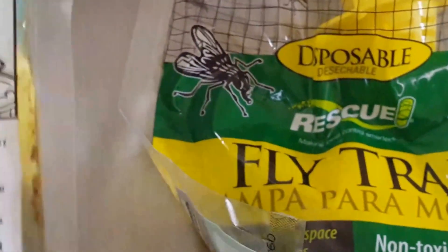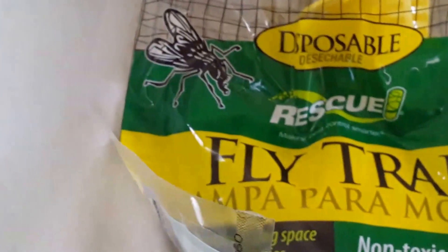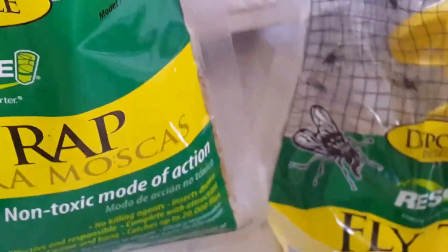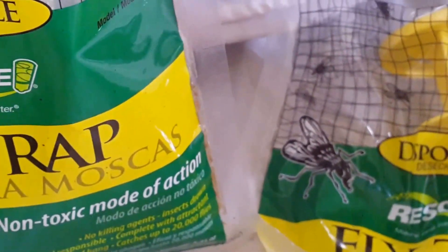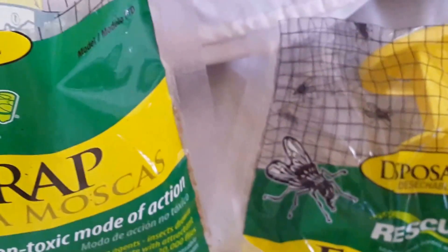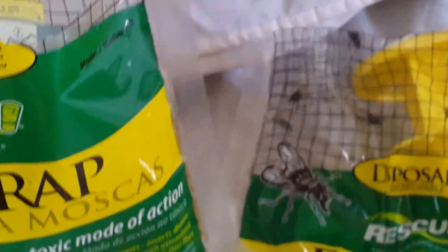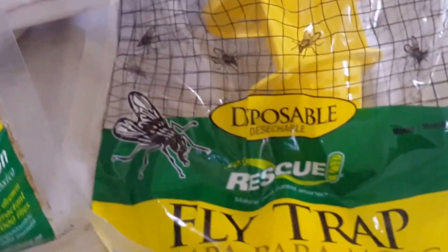So if you ever see these Disposable Rescue Fly Trap things, do not buy this. Do not buy these. These are absolutely horrible. I thought I'd try them because I can hang them up out of the way instead of having the fly ribbons hanging down that are all sticky — and somehow my kids being goobers jumping and throwing things and people getting stuck to them. I'm like, maybe this will work. No.